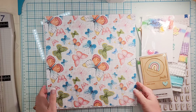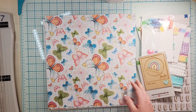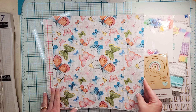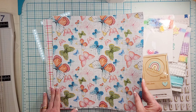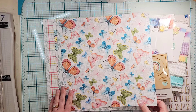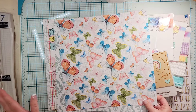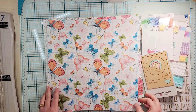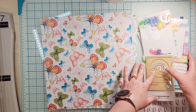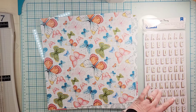You get 12 pieces of paper in the main kit. It is six pieces and they're double-sided, so you get two of each so you don't even have to decide which ones you are going to use, and then you have all of these exclusive pieces with the exception of the thickers.